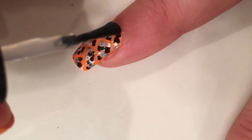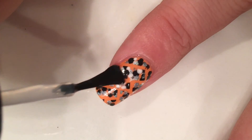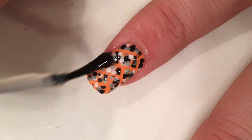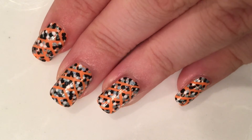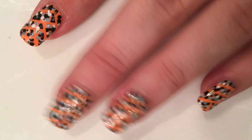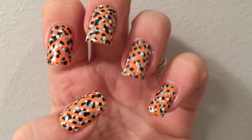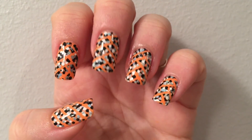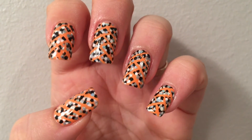This is a super easy abstract Halloween nail art just using the Halloween colors, but you can actually use any polishes — pinks, blues — and make it your own. Hopefully you like it! If you recreate it in any colors, please tag me in your photos. If you liked this video, thumbs up, comment below what nail art you'd like to see next, and thank you for watching!